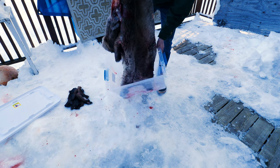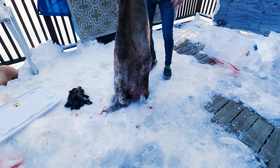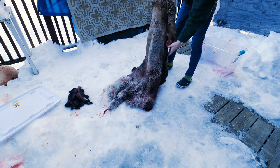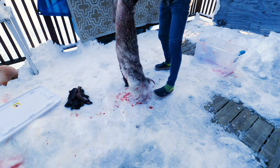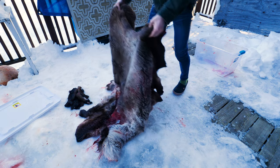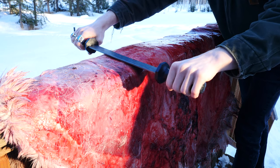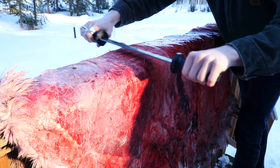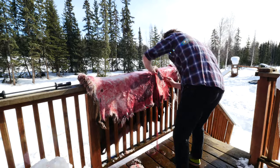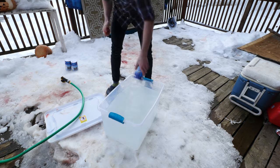From what I've heard, most people generally don't keep caribou hides and we weren't really planning to either, but I wanted to learn how to tan a hide myself so we kept it. Also, the fact that we had to drag her about a mile down the mountain meant she lost a lot of fur in the process. The first step in tanning the hide is flushing it, which means taking off any excess fat and meat that is on the hide.